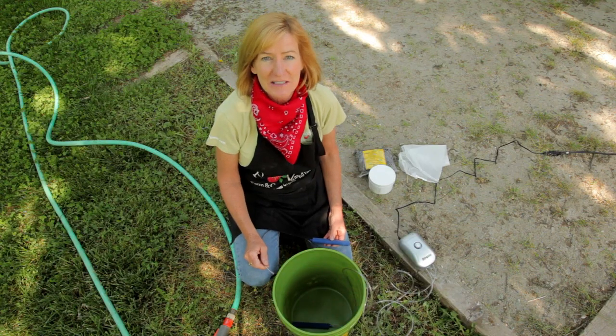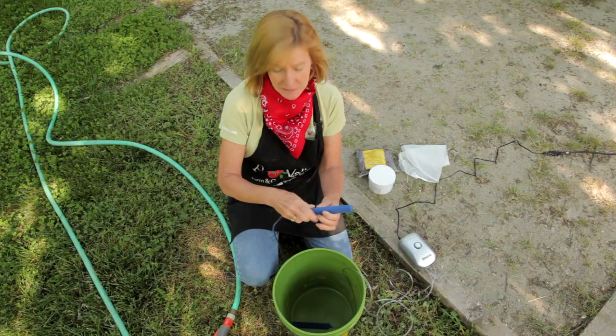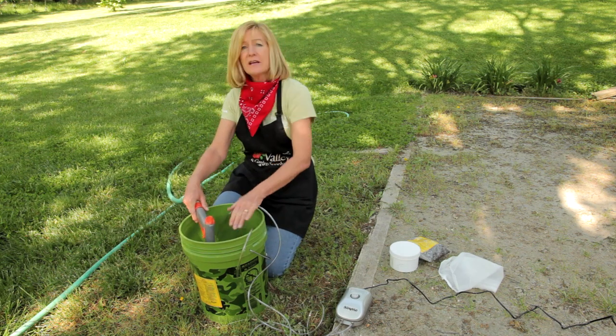The secret to good compost tea is aeration. I'm taking two six-foot lengths of tubing and plugging them into these aerating stones and putting them at the bottom of a five-gallon bucket. Just fill the bucket with water up to about three inches from the top.